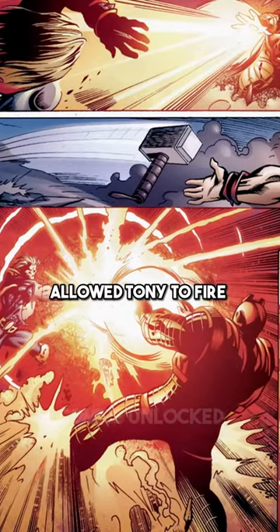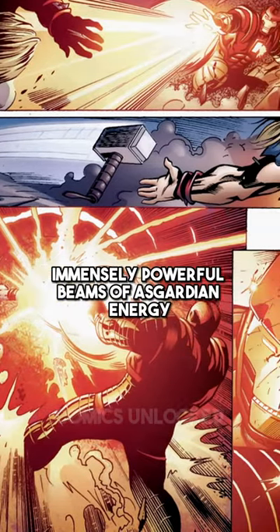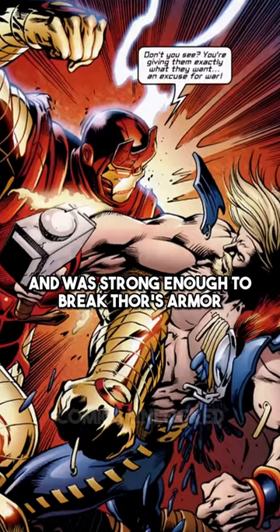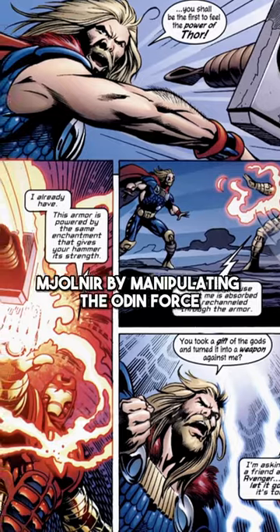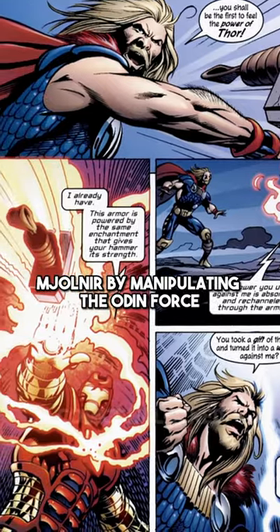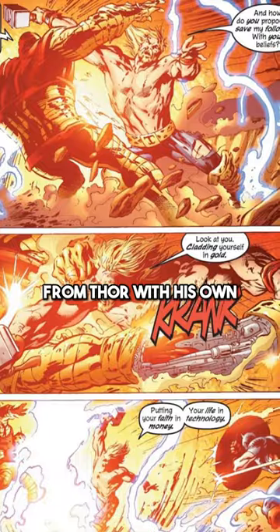The Thor Buster suit allowed Tony to fire immensely powerful beams of Asgardian energy and was strong enough to break Thor's armor with a single punch. Tony was also able to control Mjolnir by manipulating the Odin Force, and was able to match a full blast from Thor with his own.